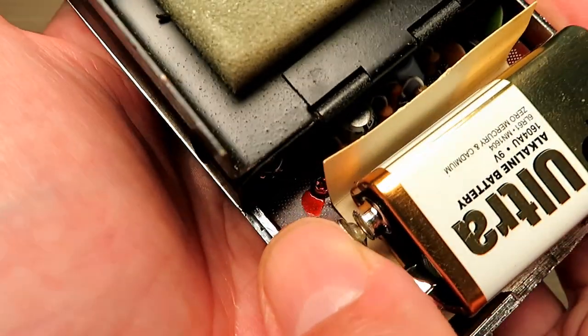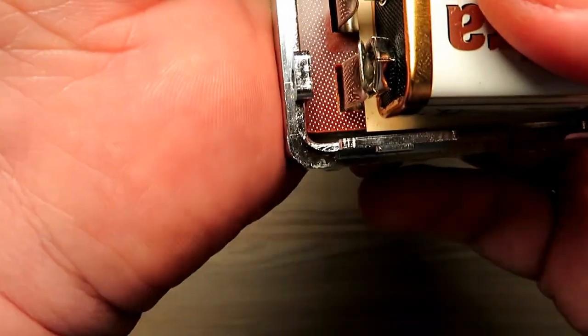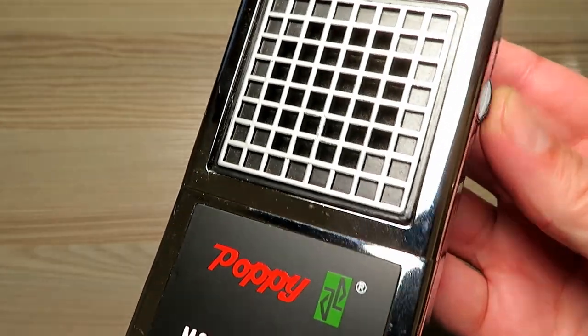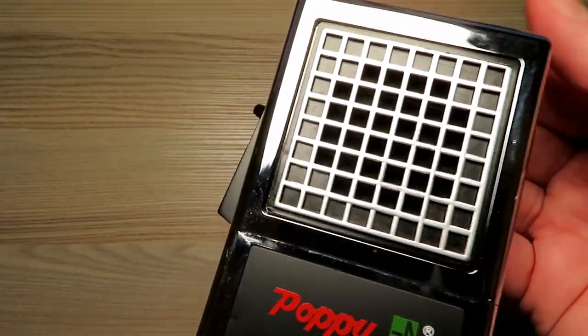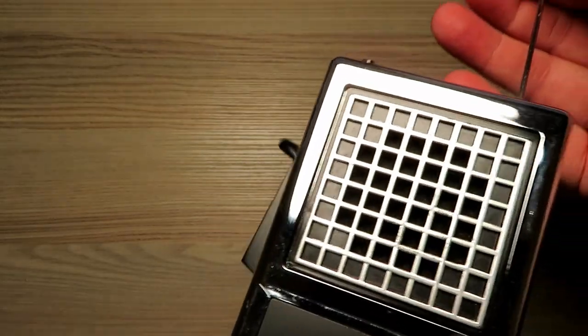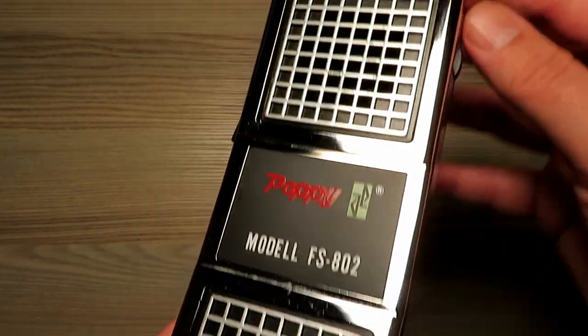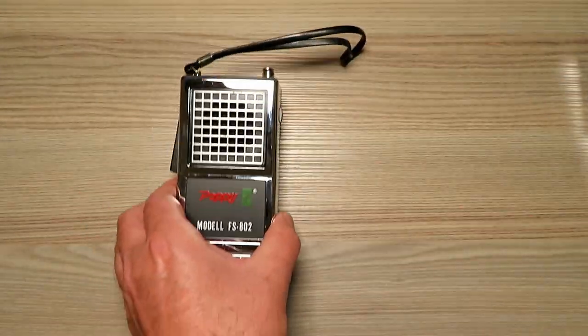Maybe some of the early PP3s were a little bit smaller, not quite as deep — that may be the reason for the poor battery fit. This radio, not being probably used for a fair amount of time, had the usual crackly on-off problem, which is fairly easily sorted out using a little bit of switch cleaner.